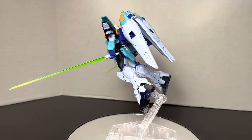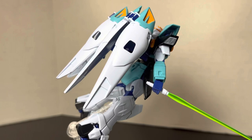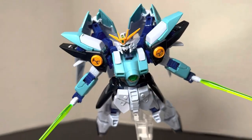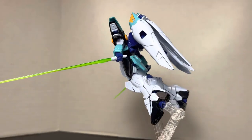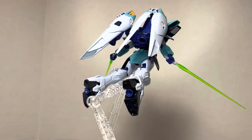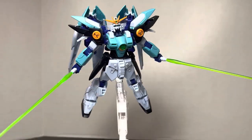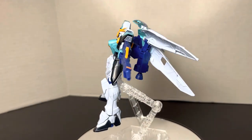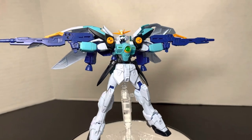Next we've got him charging forward with his beam sabers. There is a little notch on the beam saber to keep it held in the hand. The hands are pretty static — which is on one hand nice because you don't have to take the hand apart over and over again, but there's no gesticulation or articulation. You can see the verniers on the bottom of the feet and the ones concealed when you open up the wings.